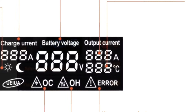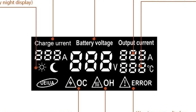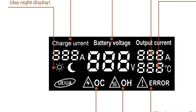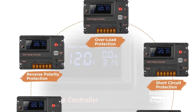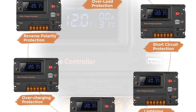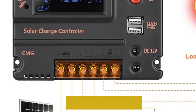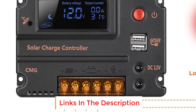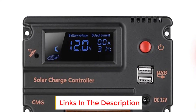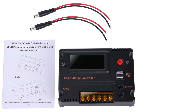Number four: GHP solar charge controller. Depending on the size of your solar setup, you probably don't want to spend a ton of money to keep your batteries filled. If that is the case, this PWM charge controller is a cost-effective option for a smaller system. It is very easy to set up thanks to its practical design, though it is not a good idea for larger arrays.